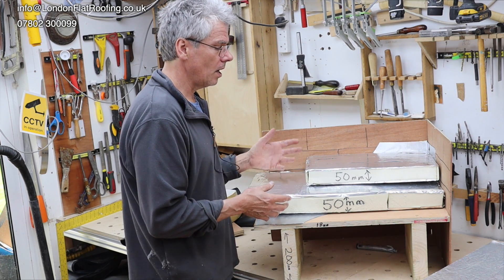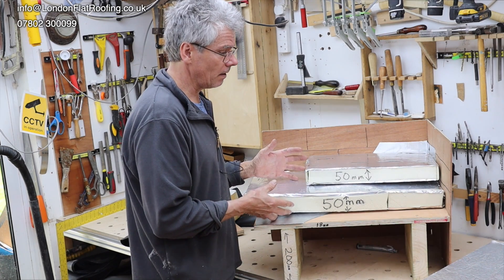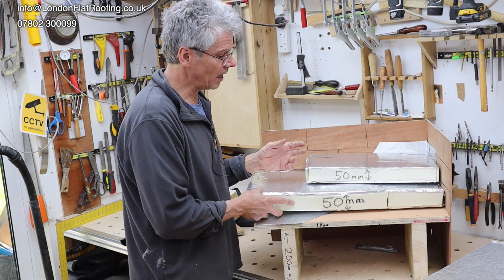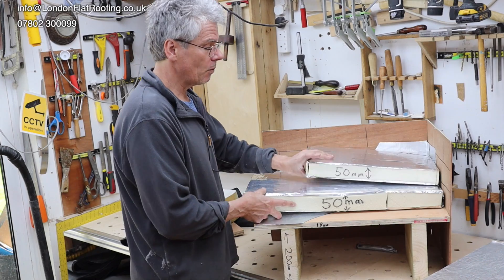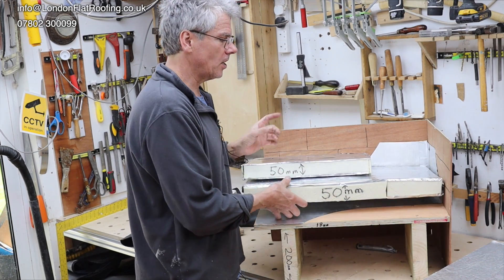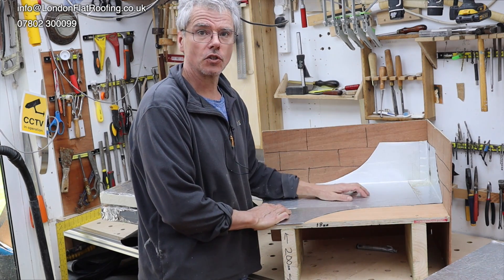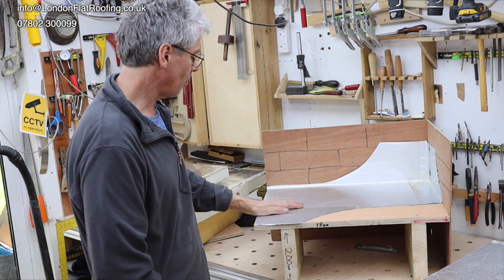The only thing I would say is that a warm roof construction is really forgiving, and because it's forgiving we know there are plenty of roofs out there built up with different layers that work okay. Attention to detail on the vapour barrier is essential. Thanks for watching.